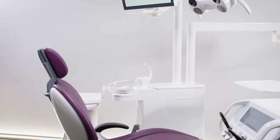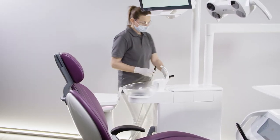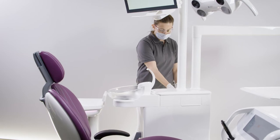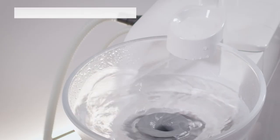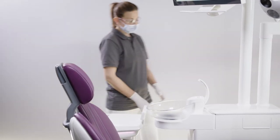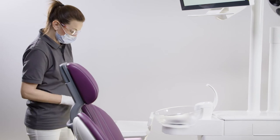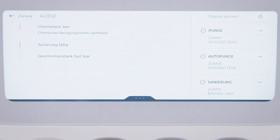Plug the suction hoses into the respective adapters in the water unit. Press the green button and the hoses will be flushed with a cleaning agent. During every suction hose cleaning, the cuspida and drain are also cleaned with the same cleaning agent. Remove the suction hoses from the adapters and return them to their position when the suction hose cleaning is completed. If there is not enough cleaning agent in the cleaning tank, you will see a message in the hygiene cockpit to refill it.